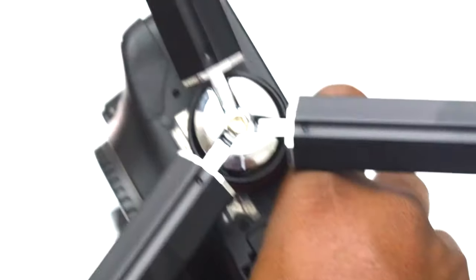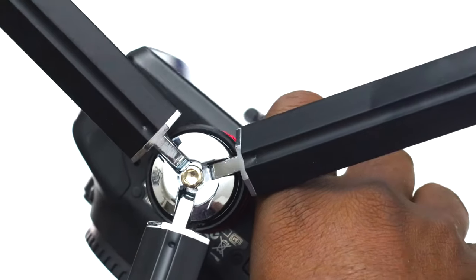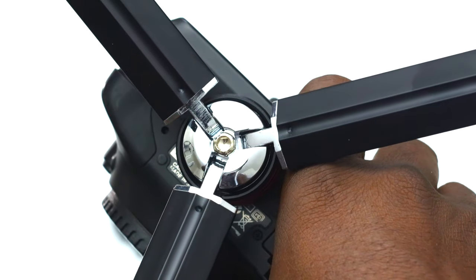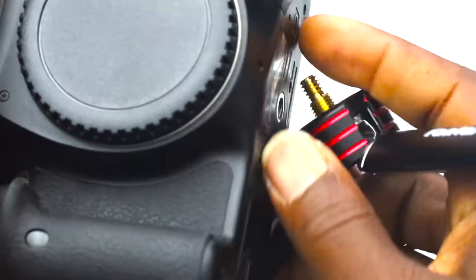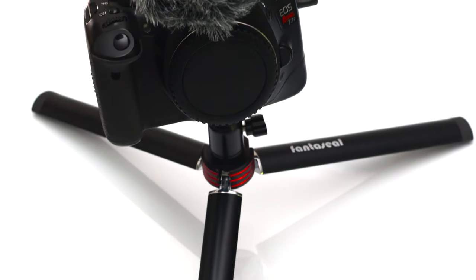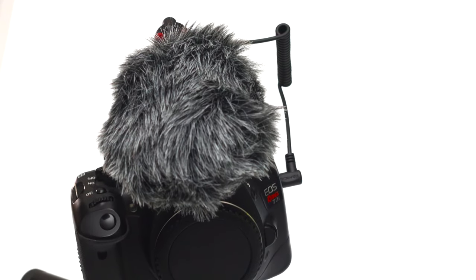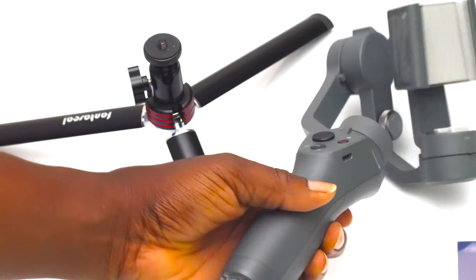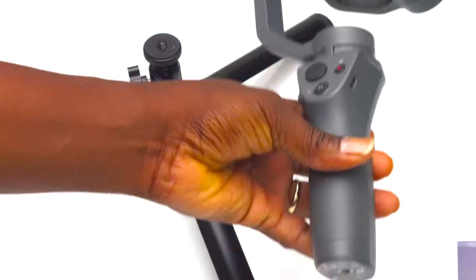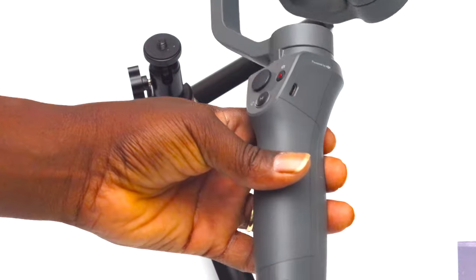Just take a look at this stand — it is premium. That's what I love about Fantasil: their products are always solid. I can't wait for them to get into gimbals and more technical gear, because they stick to quality every time. Take the Osmo 2 for example — if you're like me and don't have the stand, what do you do?